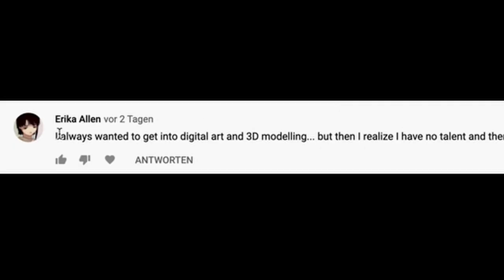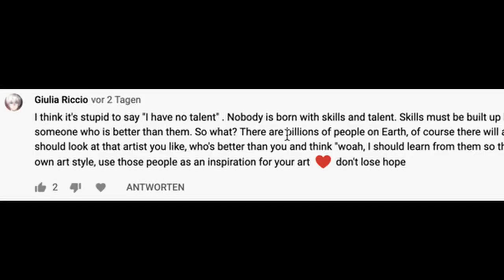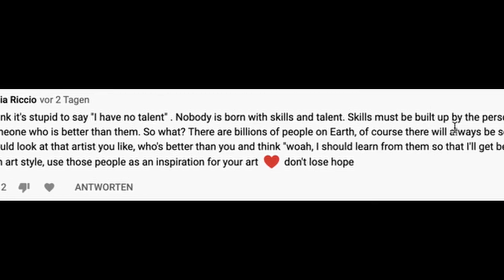Which leads us to tip four: don't believe in talent. I actually read a comment on my YouTube channel — someone wrote 'I always wanted to get into digital art and 3D modeling, but then I realized I have no talent and there will always be art better than mine, so what's the point?' And there was a really good answer to this: 'It's stupid to say I have no talent — nobody is born with skills and talent; skills must be built up by the person over time.' I think that's a really great answer. Thanks to those in the community who jump into the comments and help discouraged people out. I can totally agree — talent is just dedication and passion to something, and it will drive you back to trying again. That's talent to me.